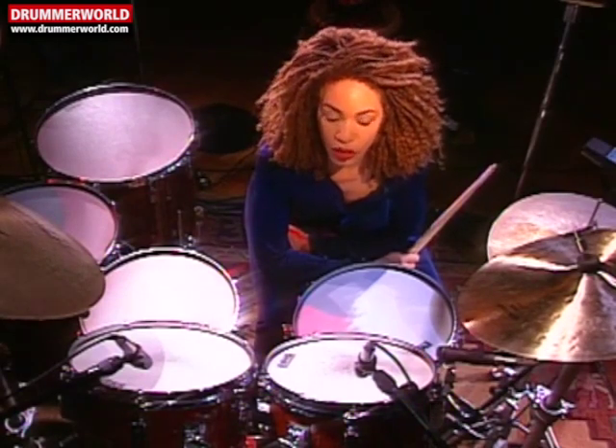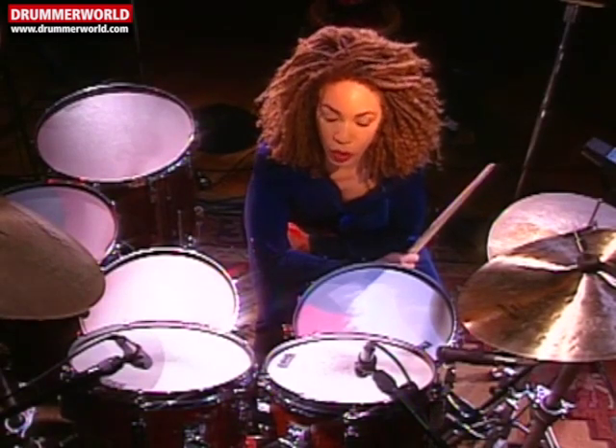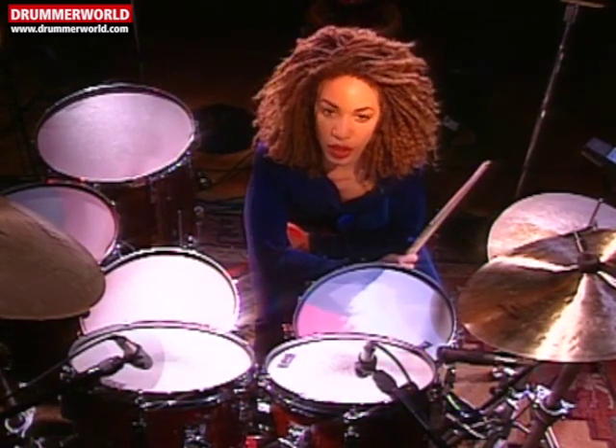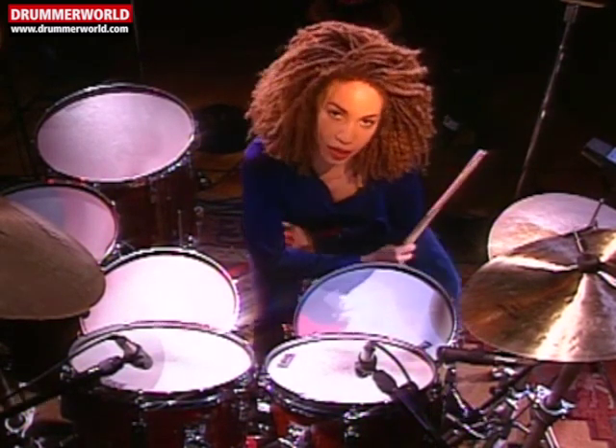There's another important aspect when you're playing time, when you're playing a groove. Another important feeling is the triplet feeling. So it's really good to play triplets against playing time.